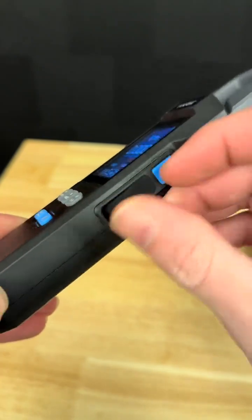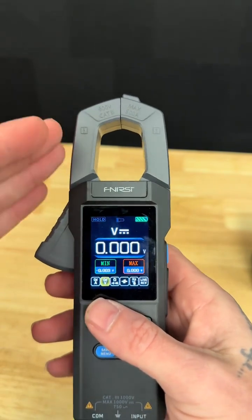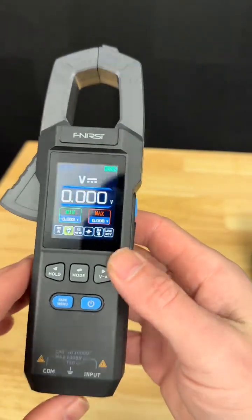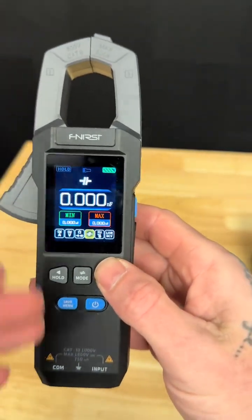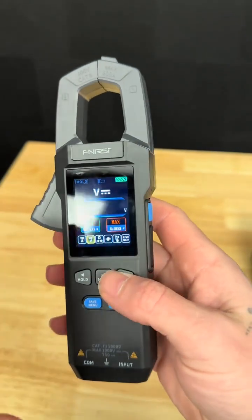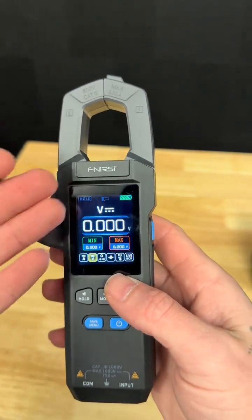It's rechargeable — mine's not even rechargeable. This thing is loaded with features. The amp clamp on here actually does AC and DC. It's going to do all your basic stuff with voltage and everything, but as you progress in your electrical knowledge, it does have some other more advanced stuff in here as well. To be honest, I have not found a better deal on a multimeter with all of these features made by a company that I already trust.